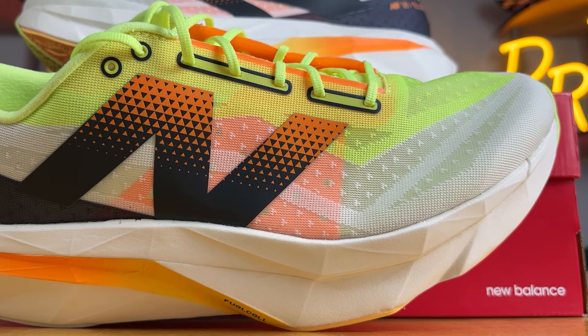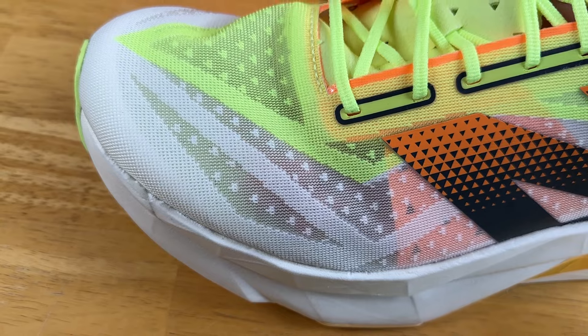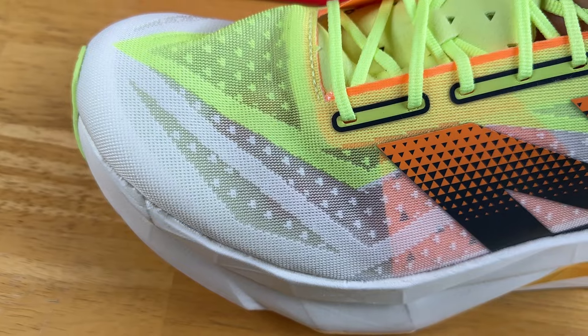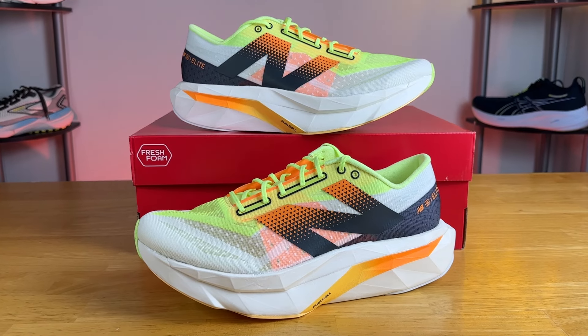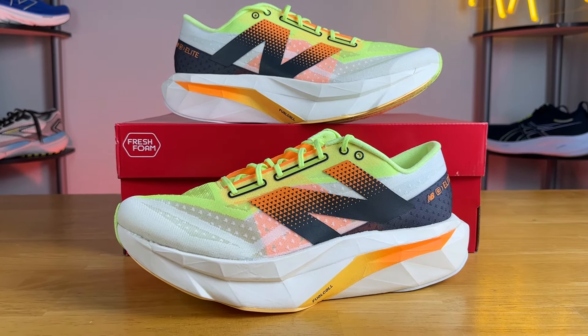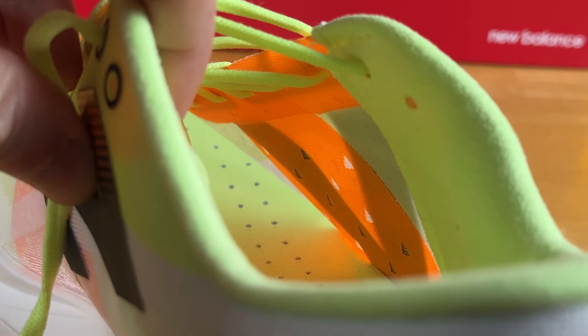Moving on to the upper, New Balance calls it Phantom Fit. It's very similar to what we see on the Rebel — almost identical on the eyeball test, with some small differences. It's a very thin engineered mesh; you can see directly into the shoe and breathability is excellent. As far as fit goes, this is a more accommodating race-day shoe with plenty of room in the toe box and midfoot, and it also comes in wide. There is an internal midfoot cage with large pieces of orange material fused to the mesh on both the lateral and medial sides, giving the upper additional structure.